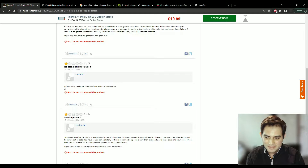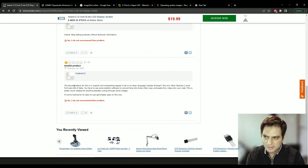Another reviewer says 'Inland, stop selling products without technical information' — this is somewhat true; Inland does have documentation with some products, just not this one. Another review goes pretty hard: 'The documentation is in English but the screenshots appear to be in Chinese; the other libraries I could find were out of date; you could use some sketchy software to convert BMP into binary then copy and paste the C class code — this is pretty much useless for anything besides cycling through images. If you're looking for an easy-to-use e-paper display, pass on this one.'